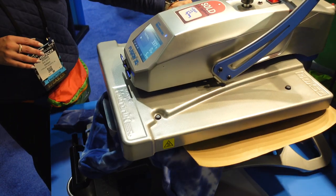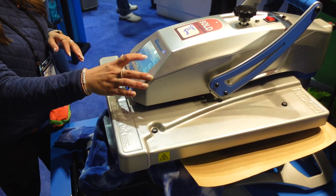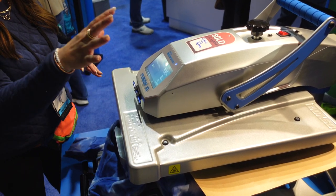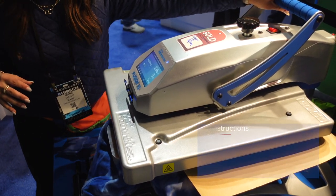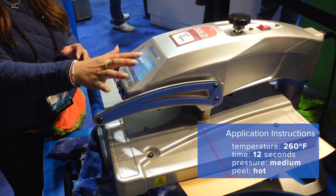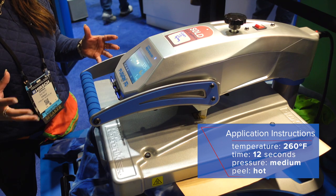We heat apply for the recommended application. We were up at 365 — we were doing some Goof Proof application — but this is technically a 260-degree application. It's okay though; it's not going to hurt it at all to still lock it down at that temperature.